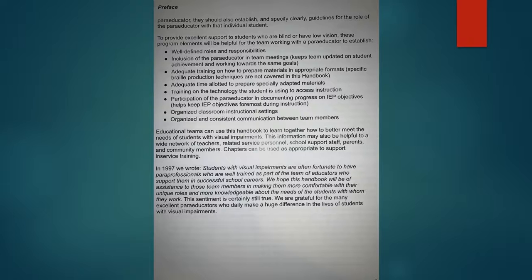But there are some things I wish it had. I'm going to show you part of the preface. It says teams should establish and specify clearly guidelines for the role of the paraeducator with that individual student. It talks about the need to establish well-defined roles and responsibilities, inclusion of the paraprofessional in team meetings, adequate training, adequate time allotted to prepare materials, and technology training.